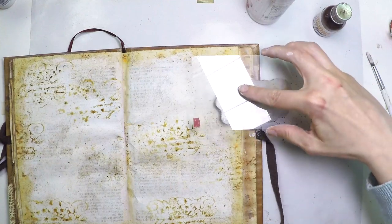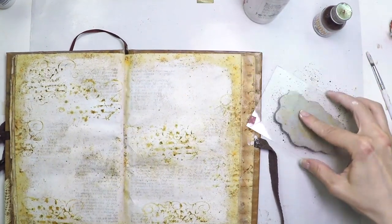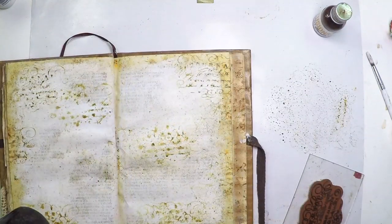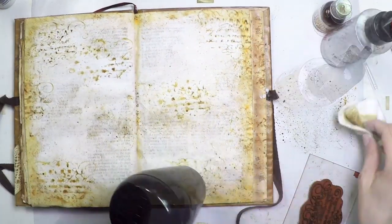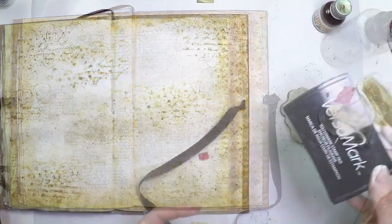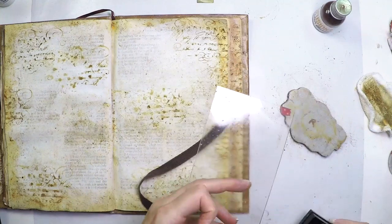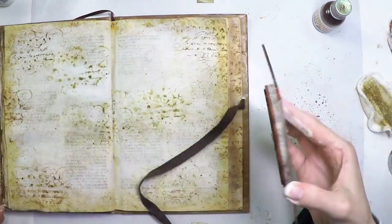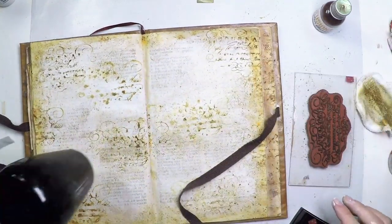As you can see, my stamp set kind of doesn't stick, so I'll fix that later. In the meantime, I'm going to heat set that first layer of infusions to make sure it doesn't move. I'm applying some more infusions with that piece of cloth. Now I'm applying some Versamark ink on top of the acrylic block so my stamp will stick very well. And I'm finishing with some more stamping and heat setting that too.